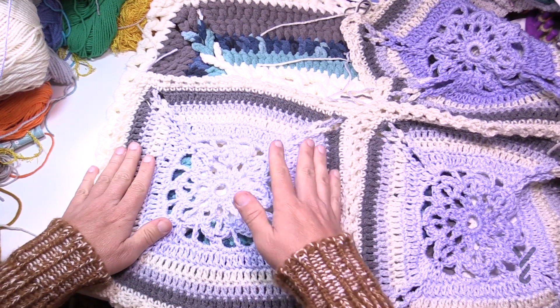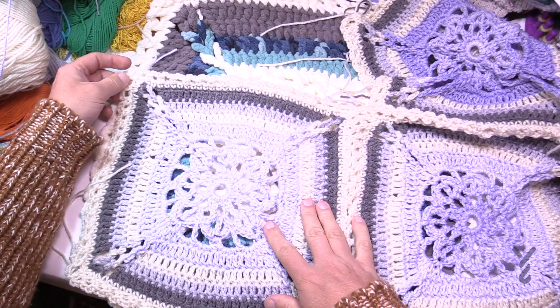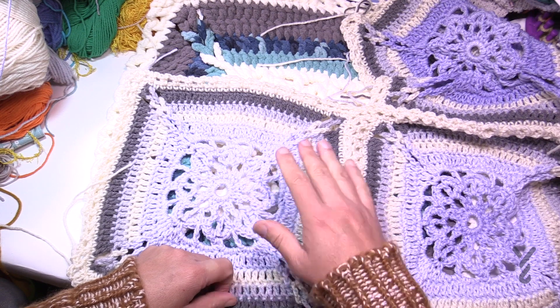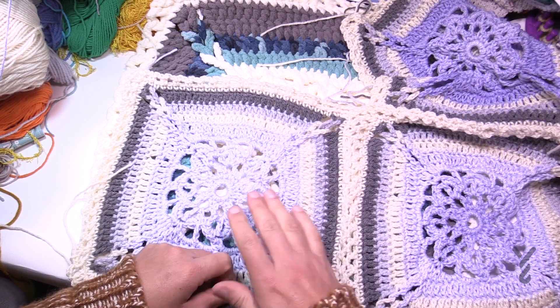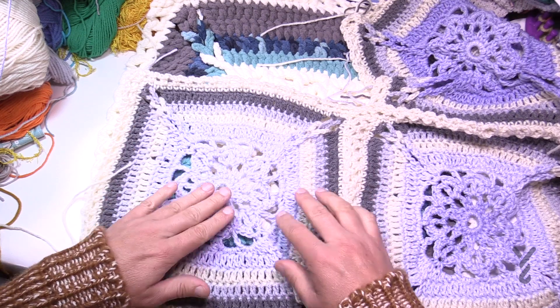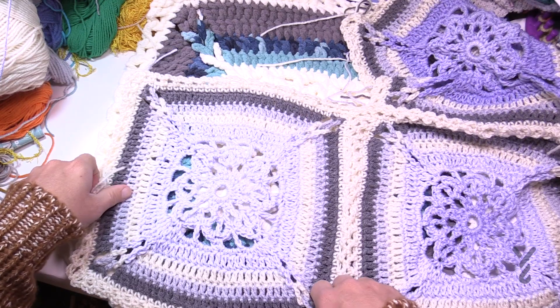Today's tutorial I'm going to show you how to do one of these squares, how to do the join, and then how to do the final border for this particular blanket. It's an 8mm size L crochet hook for the Bernat Blanket version, but if you want to do the Super Saver version it's done with a 5.5mm size I crochet hook and just some Super Saver yarn. Let's begin.